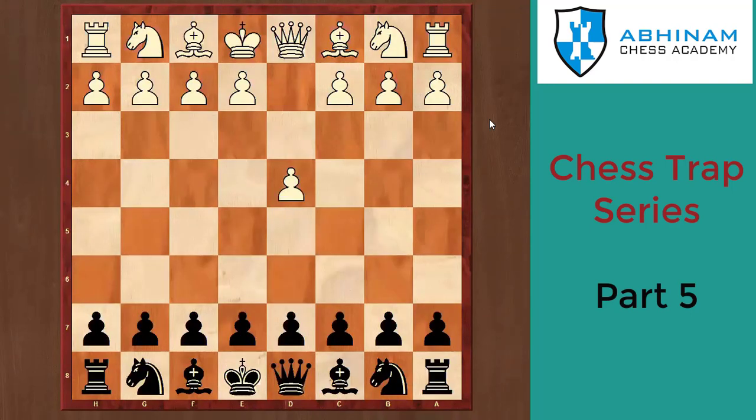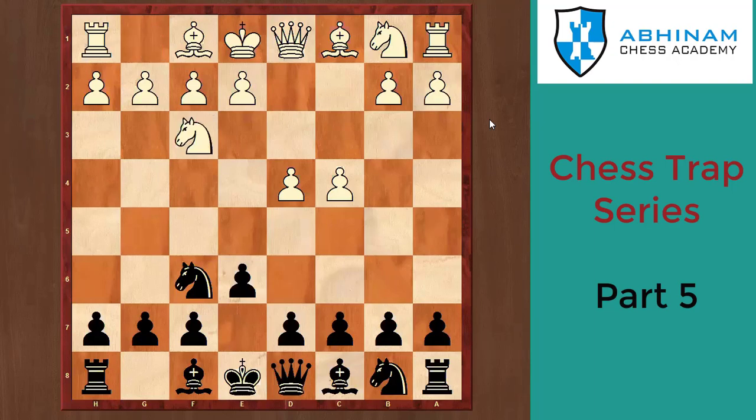White plays d4, black plays Nf6, white plays c4, black plays e6, white plays Nf3. Now if white plays Nc3, normally black plays Bb4 and it becomes a Nimzo-Indian — normally preferred because you get equality easily at a higher level. So b6 goes to the Queen's Indian. White plays Bg5.